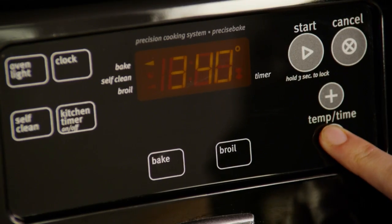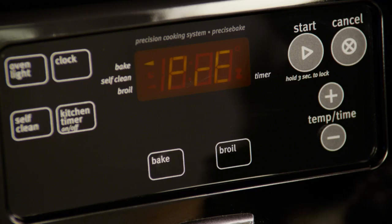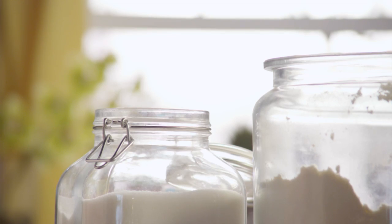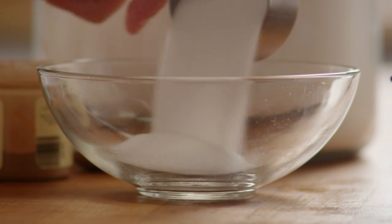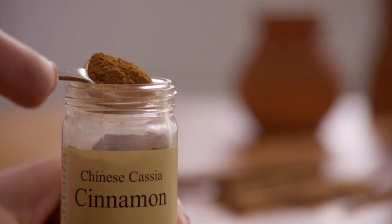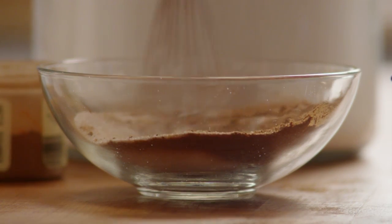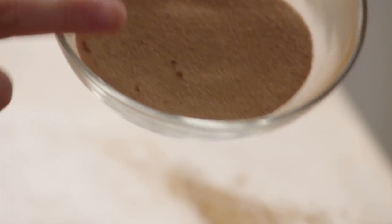We'll start this recipe by preheating the oven to 300 degrees. Grease four 7-by-4-inch loaf pans if you have them, or two larger loaf pans. Then, in a small bowl, stir together a quarter of a cup of white sugar and one teaspoon of ground cinnamon. Use this cinnamon sugar to dust the inside of the greased loaf pans.